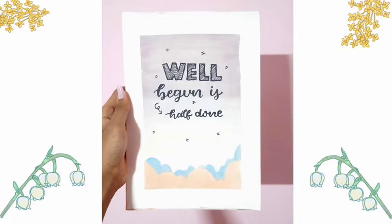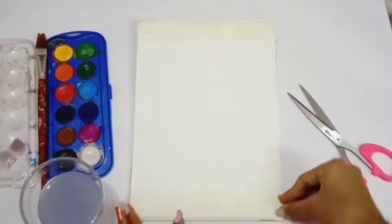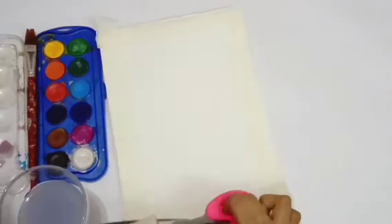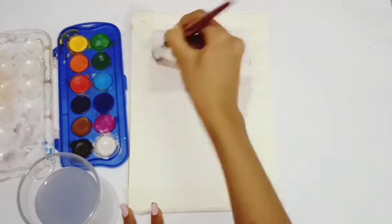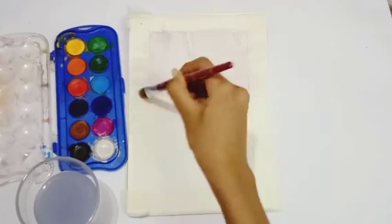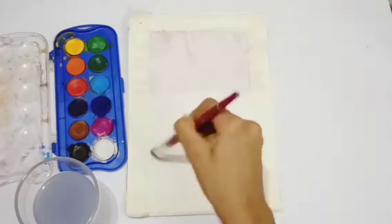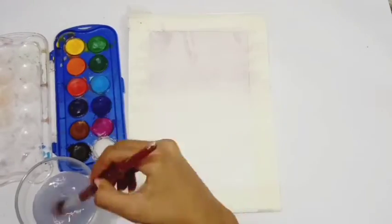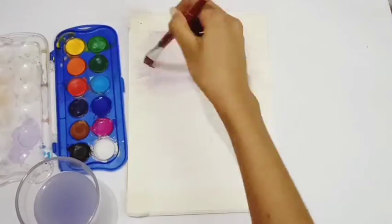Hello everyone, today we will be making a watercolor background with calligraphy. Tape down all four sides using masking tape. Using the purple paint, follow the steps of making a gradient — apply a dark coat of purple on the top, take some white on your brush, and keep mixing it downward till the shades appear to be mixed perfectly fine.